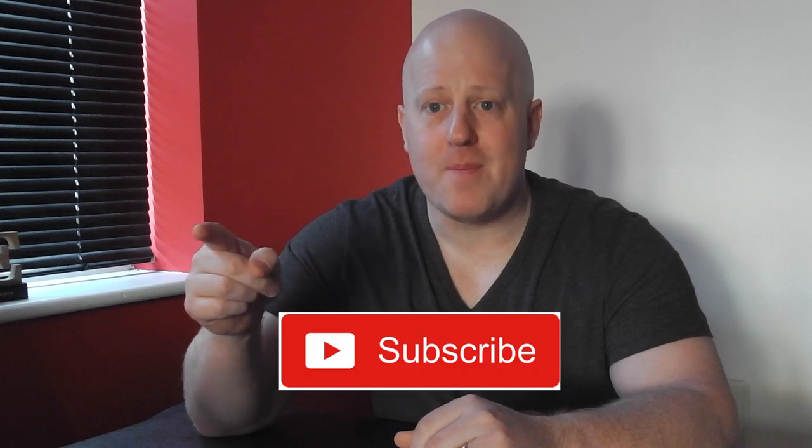Hi guys, welcome to the gadget nuts section of Bulldog Films again. As usual, before I start, do not forget to hit that subscribe button — it really helps this channel grow and it's great that I can communicate with all my followers. I've helped a few people out with my previous reviews.